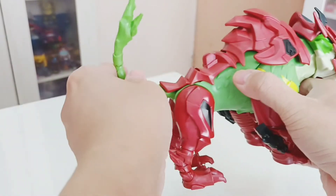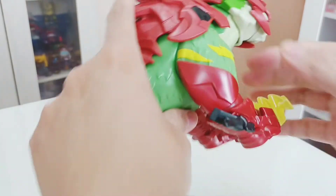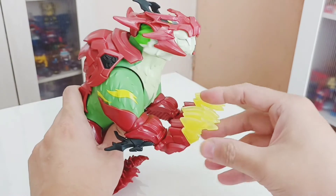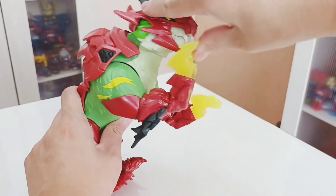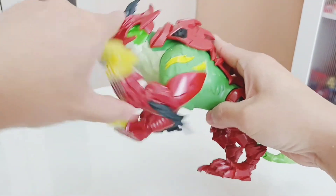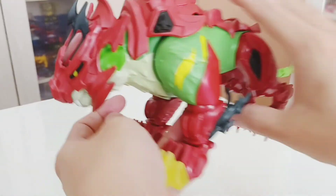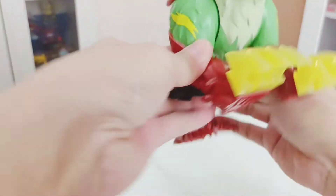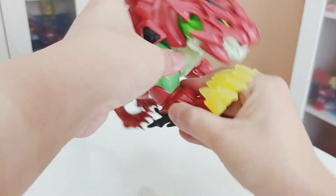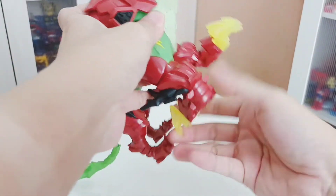You can rotate the tail up and down or bend it. For the front hands, they have a power feature — when you pull the hands they come down. For articulation, you can rotate his hands and also swivel the lower part of the leg.